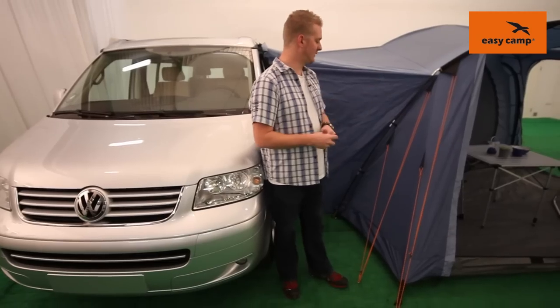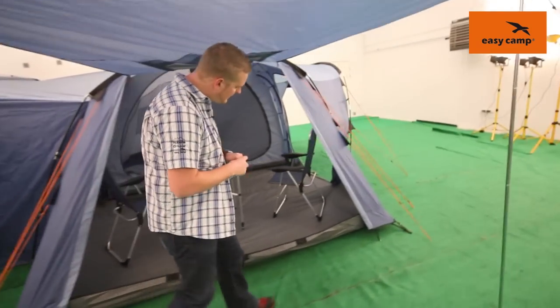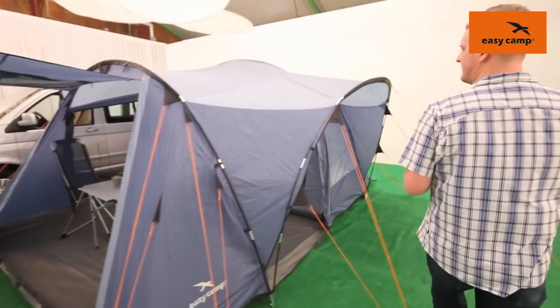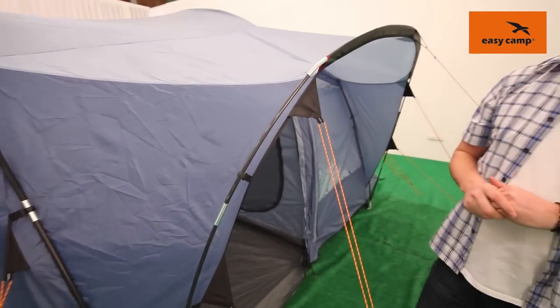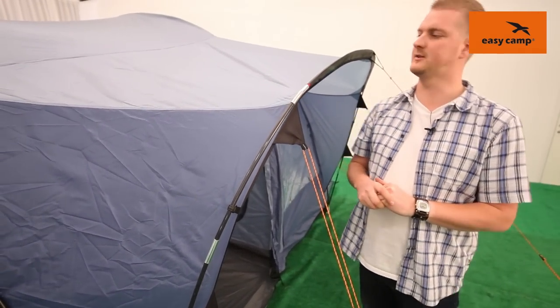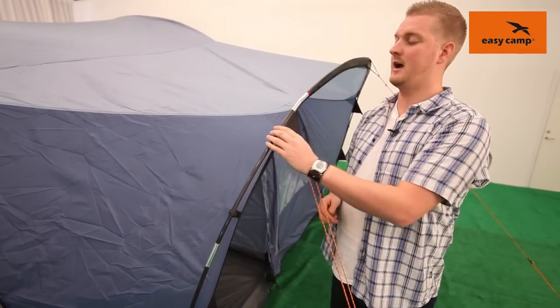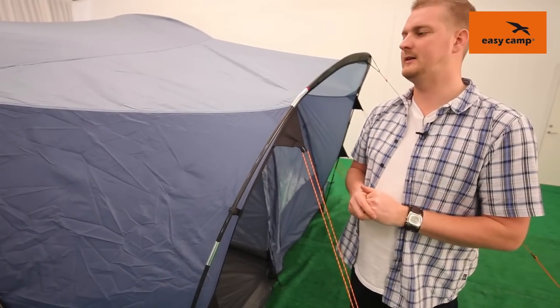Taking a closer look at the tent, we can wander around to the other side and tell you a few of the features. The fabric the tent is made out of is a PU coated polyester, it has fully taped seams and a hydrostatic head of 3000 millimeters. The frame of the tent is made up of 11 millimeter fiberglass poles and, as you can see, they are color coded which makes it nice and easy to pitch the tent.